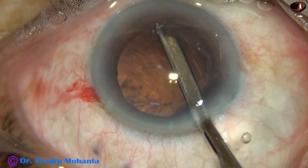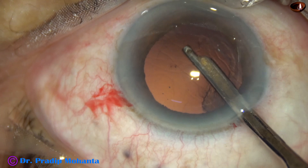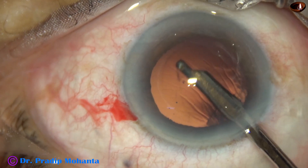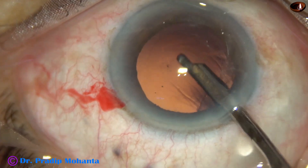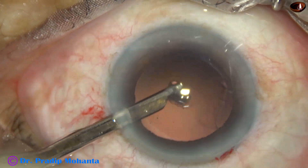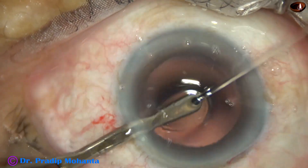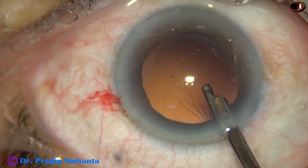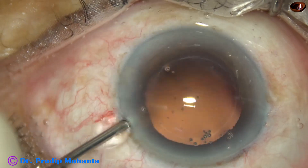Cortical clean-up is done, in this case with the help of a Simcoe cannula — whatever you like, you can use. This is a coaxial IA; you can use bimanual irrigation aspiration, in which case you will need another side port on the right side. I go through the side port, which is about 1.6 to 1.7 millimeters, and the 23 gauge Simcoe can remove all the cortex. If the side port is small, we can use bimanual irrigation aspiration — irrigation through the main wound and aspiration through the side port.